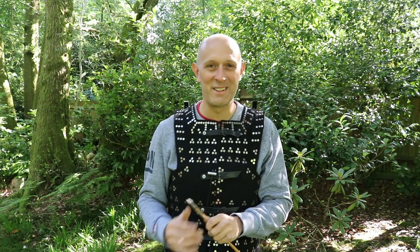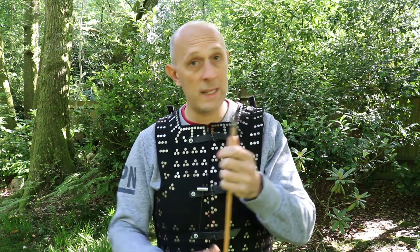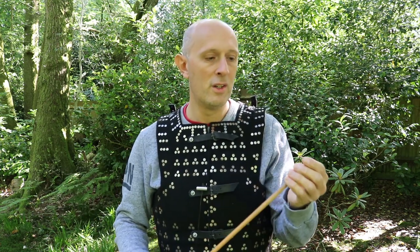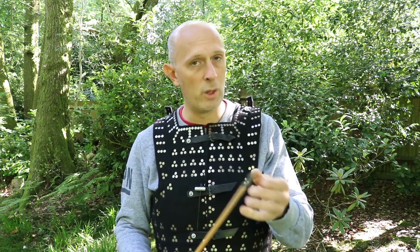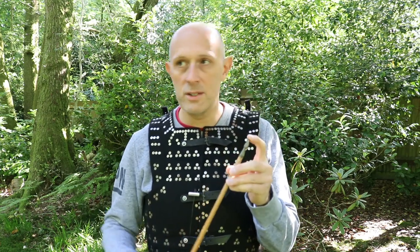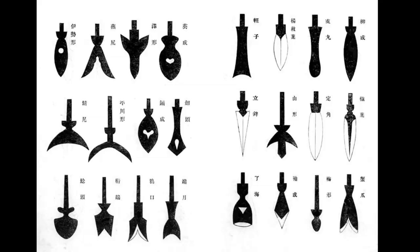They had many different types of arrowheads - not just in England, but in Japan, India, parts of the Middle East, Syria. Everywhere you go you find lots of different arrowheads. Todd's channel has recently done a talk about different types of arrowheads, well worth checking out.